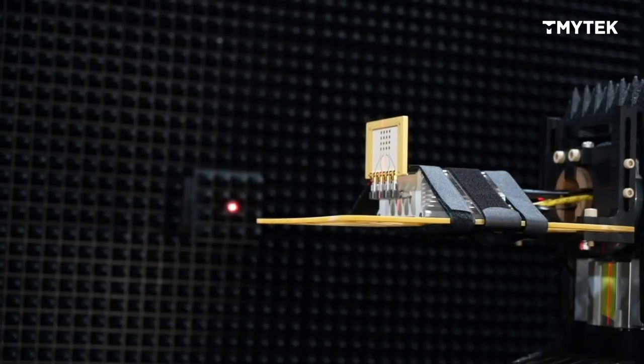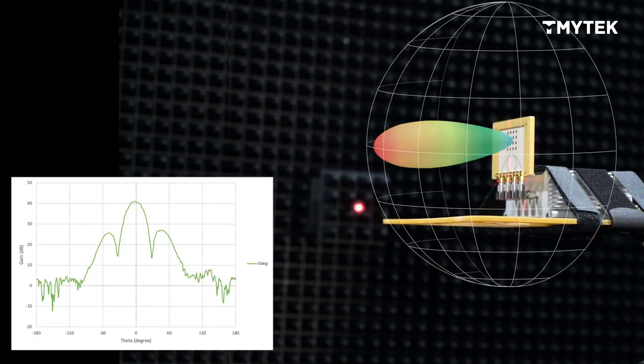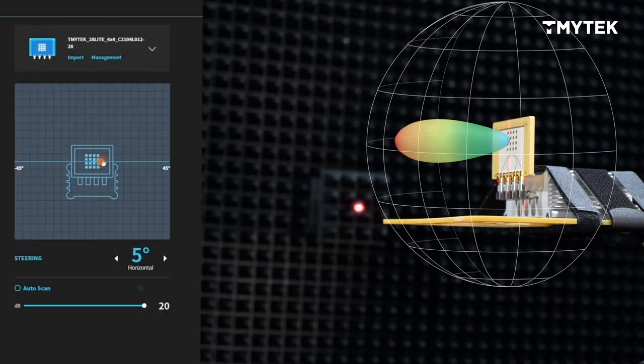Today, V-Box Light is used as a transmitter. We can compare different beam patterns. This one is zero degrees and this is how the beam pattern looks like. Now let's change the beam angle to minus 30 degrees and 30 degrees.